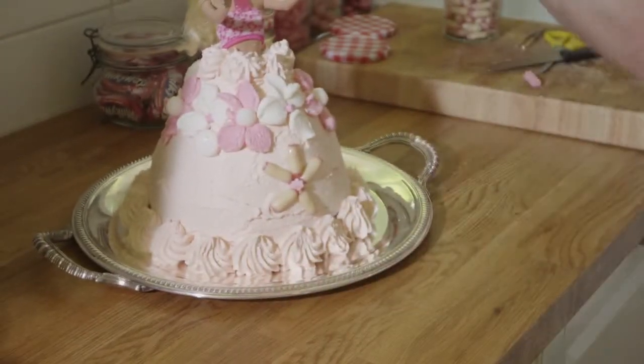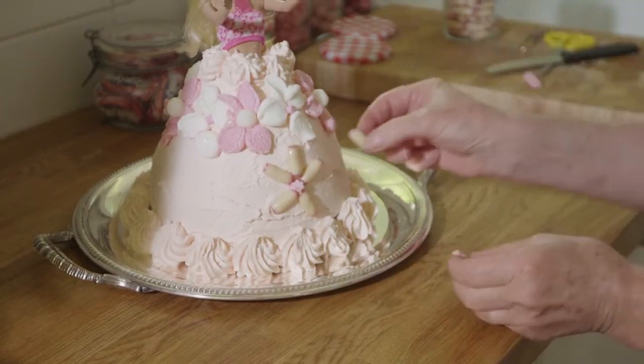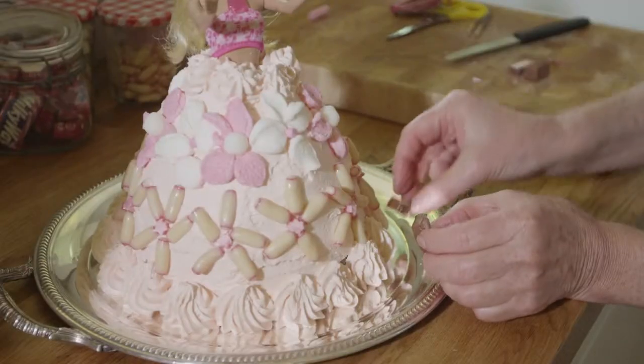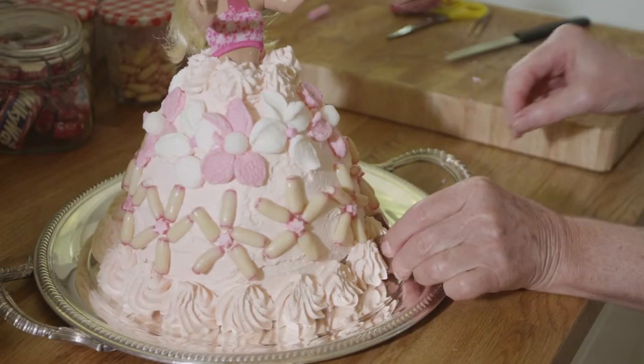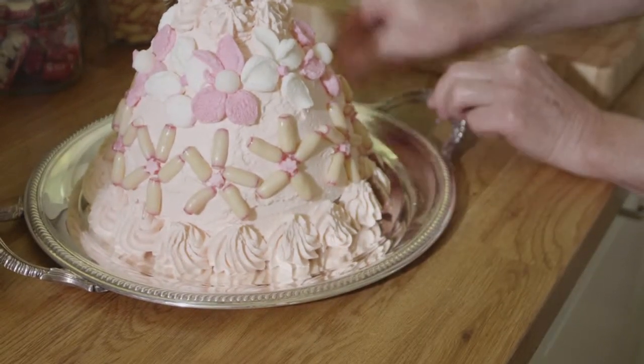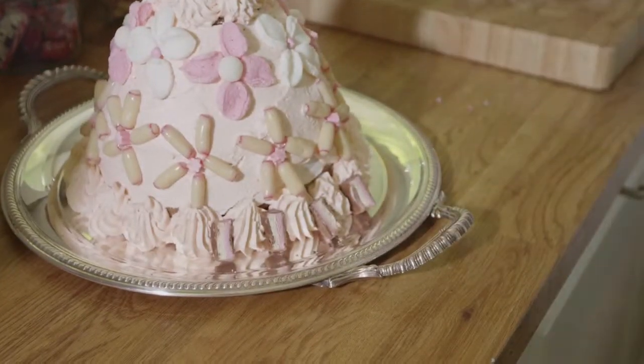So we've got these lovely white chocolate covered raspberry bullets. Cutting up little milky ways and just inserting them around the bottom of Barbie's skirt like that to introduce another dimension.